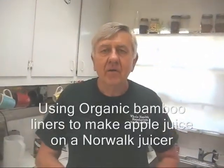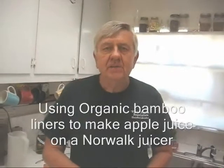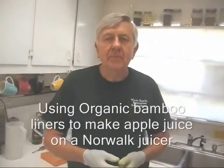Hello my friends, William Poloniak here at Whole Health Foundation. In this video I'm going to make some apple juice using the new bamboo liners that I've had custom made.